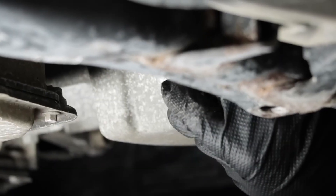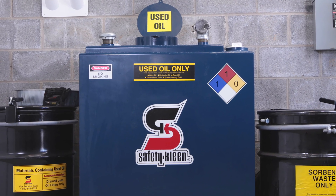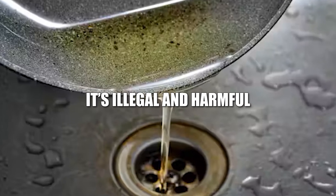Don't forget to handle the old oil properly. Store it in a sealed container and take it to a recycling center or a proper garage. Never pour it down the drain or on the ground — it's illegal and harmful.